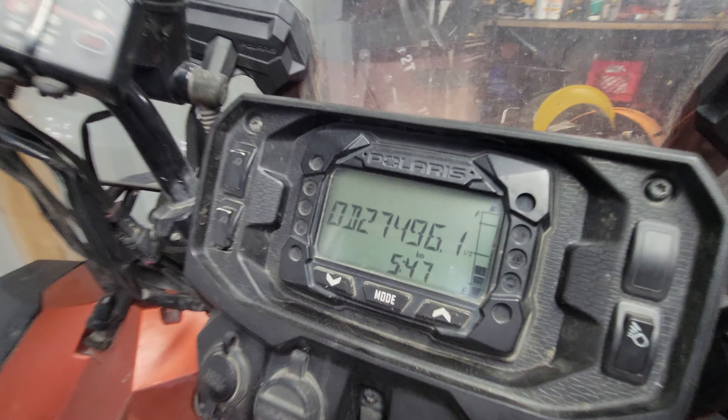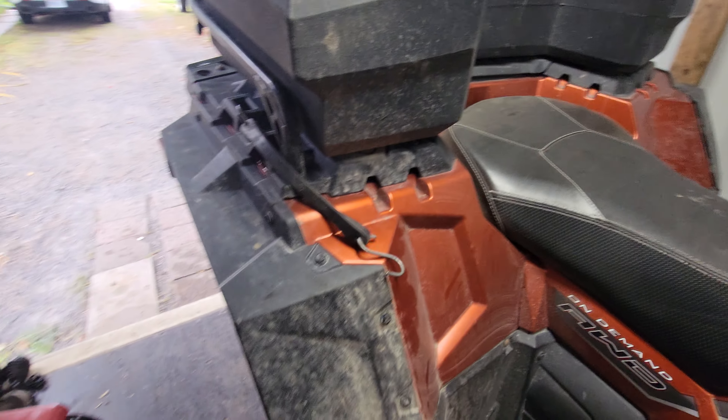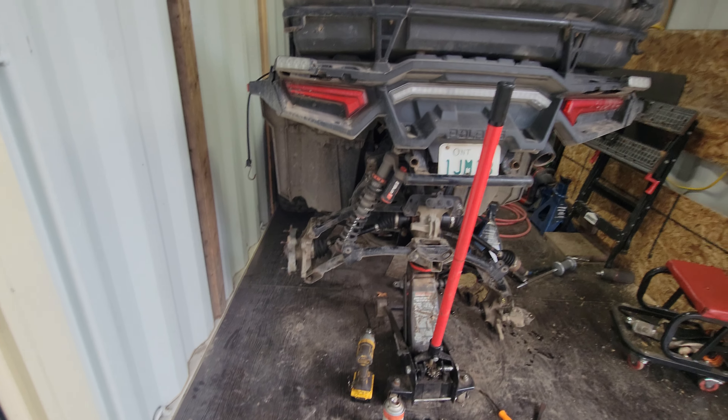With that being said, 27,496 kilometers — my bike's been parked for a couple of days now. Today is September 12th. I missed my September 9th video, which was my three-year anniversary.